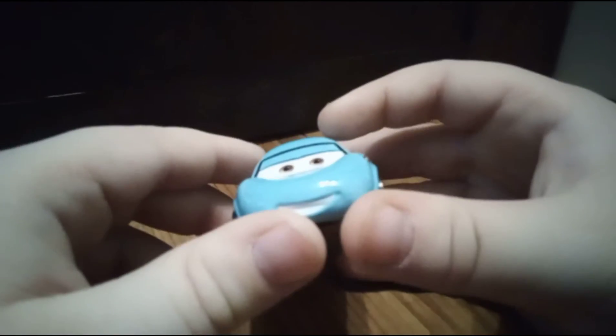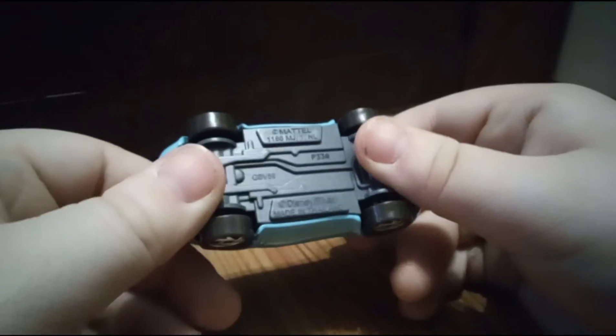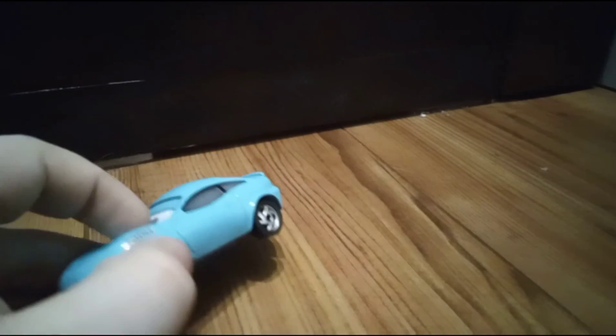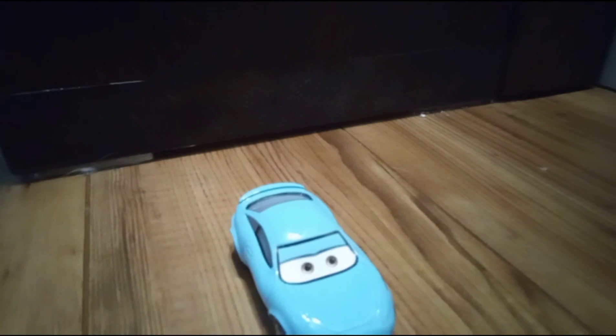Doesn't look like she has headlights. Here she is. Yeah — like, share, comment, and subscribe. Bye!